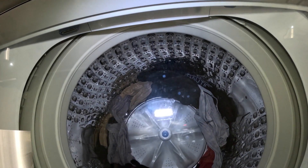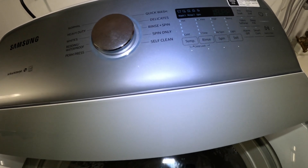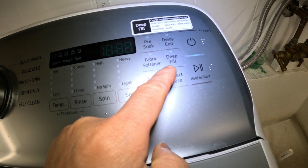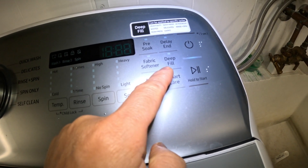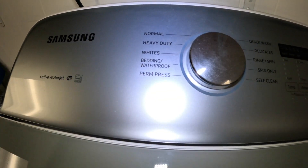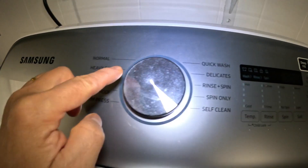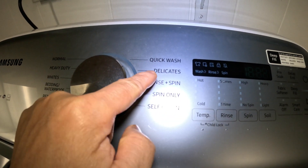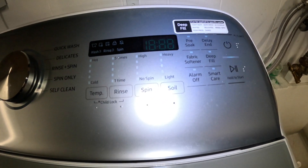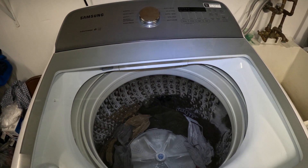Alright, that's it. If you don't feel like the machine uses enough water to clean your clothes, you can use the Deep Fill feature to put more water into the washing machine. It only works with six cycles: Permanent Press, Whites, Heavy Duty, Quick Wash, Delicates, and Rinse Plus Spin. Thank you very much for watching — I hope you learned something. If you like my videos, please like, share, and subscribe. Bye bye!